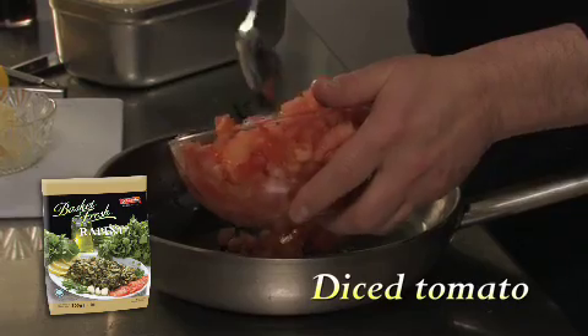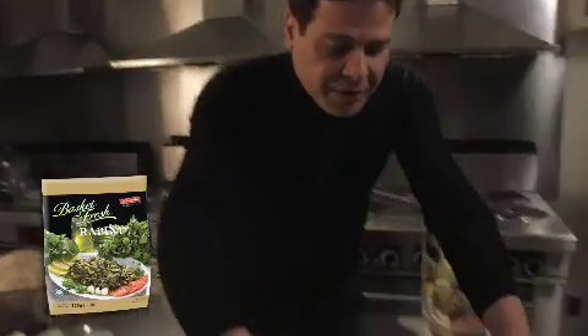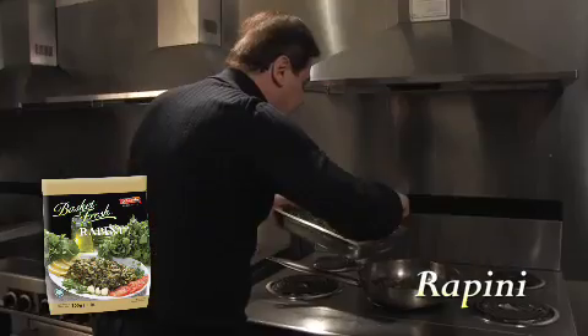Then I put a little bit of freshly diced tomatoes because they go great with everything. I'm going to take a little bit of rapini because we want to sauté it too. We want all of these ingredients to get connected.